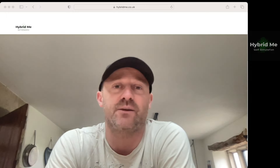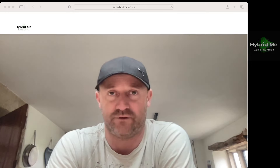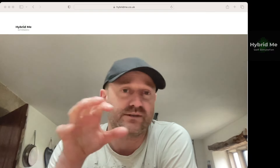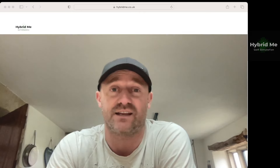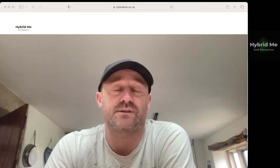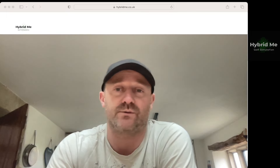Hybrid Me has been a bit of a hobby business for me, but now it is my pure focus going forward. So I will be redesigning the website. Testimonials and product reviews are key to that — I want your honest opinions of what you think.